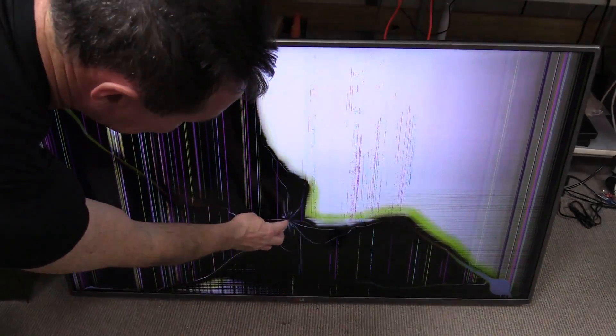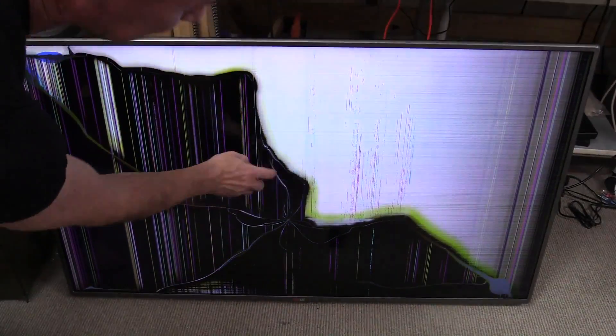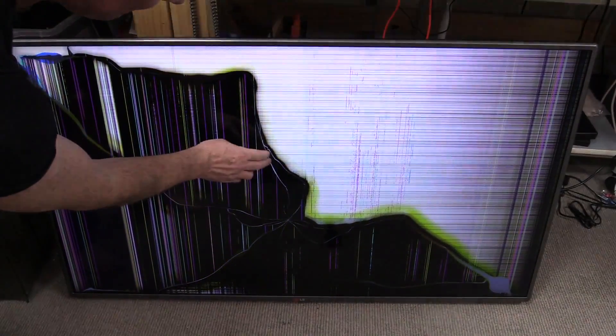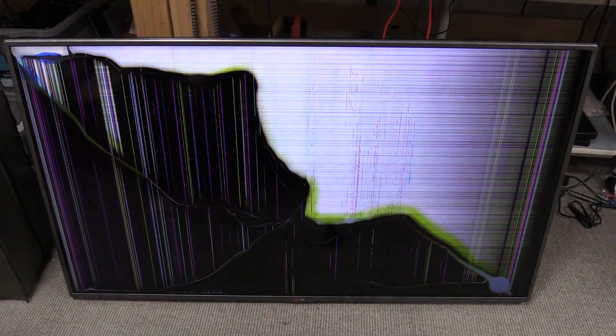It's dumpster diving time again, and if you're subscribed to my EEVblog2 channel, you've no doubt seen this before. It's a 50 inch LG LCD TV, less than two years old, and I found it in the dumpster. Here's why — it's had a big impact mark that's damaged the panel. We get some nice funky, almost looks like lightning. They're very cool, they're artistic in their own right.